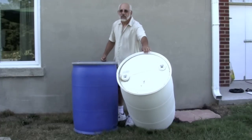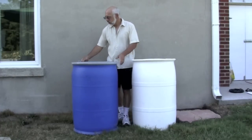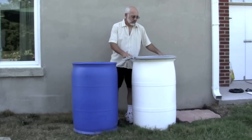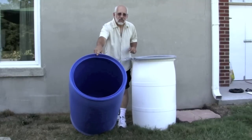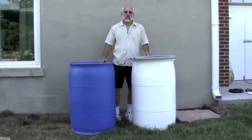This kit will work with many kinds of barrels or containers. Plastic 55-gallon tight head drums are the easiest to find. Online classified ads like Craigslist are a good place to look for one. If you're going to use an open top barrel or a container with a removable lid, please refer to the instructions that come with your kit, as there are some slight differences.